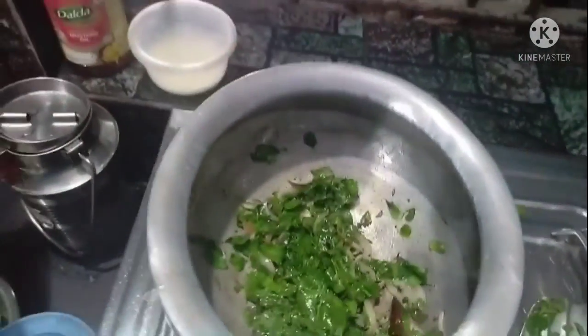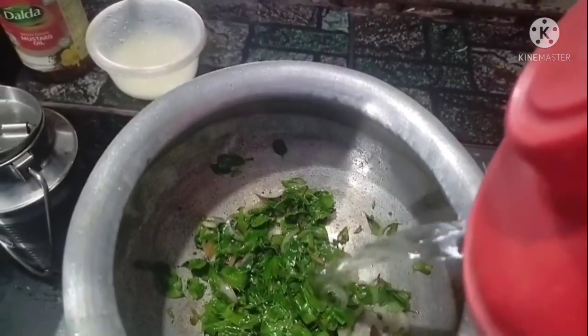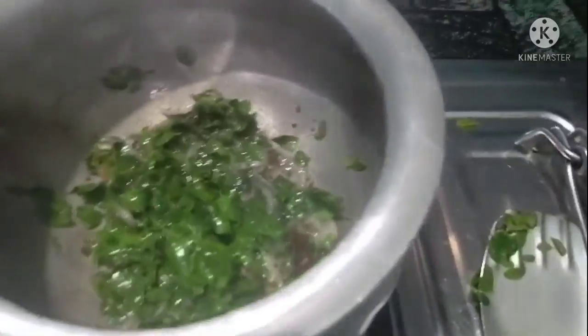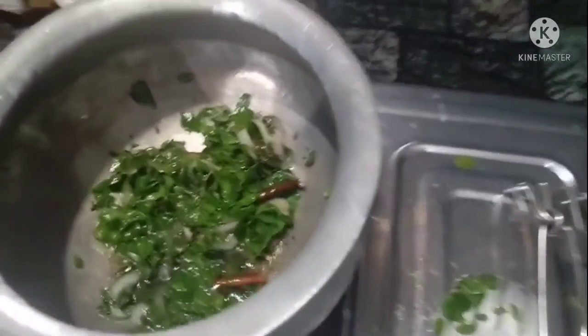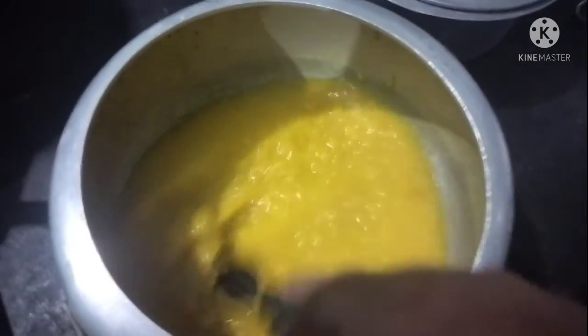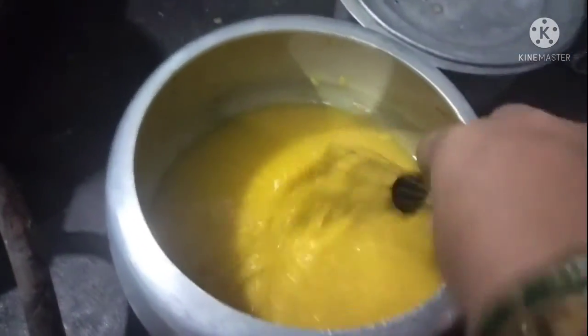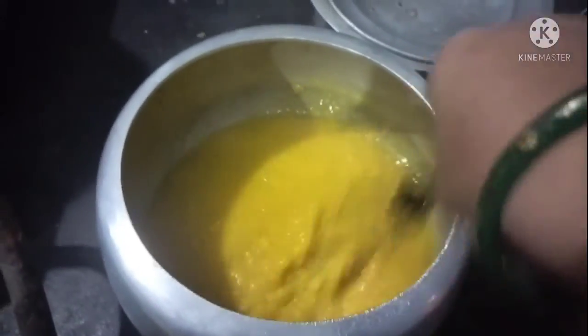I need to add a little water. This is a flame. I need to add a little bit of water. When I open the pressure cooker, I need to make sure I have added some water. I am ready.